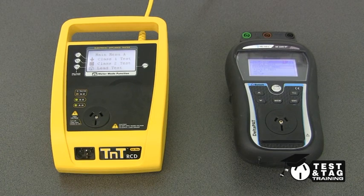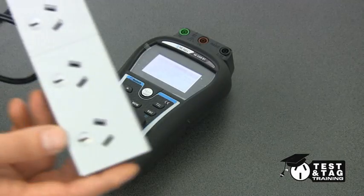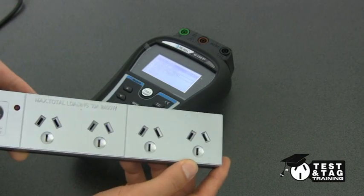Some surge-protected power boards are tested differently based on the tester used. However, today we'll show you a range of testers and how they need to be set to test an MOV-protected power board.